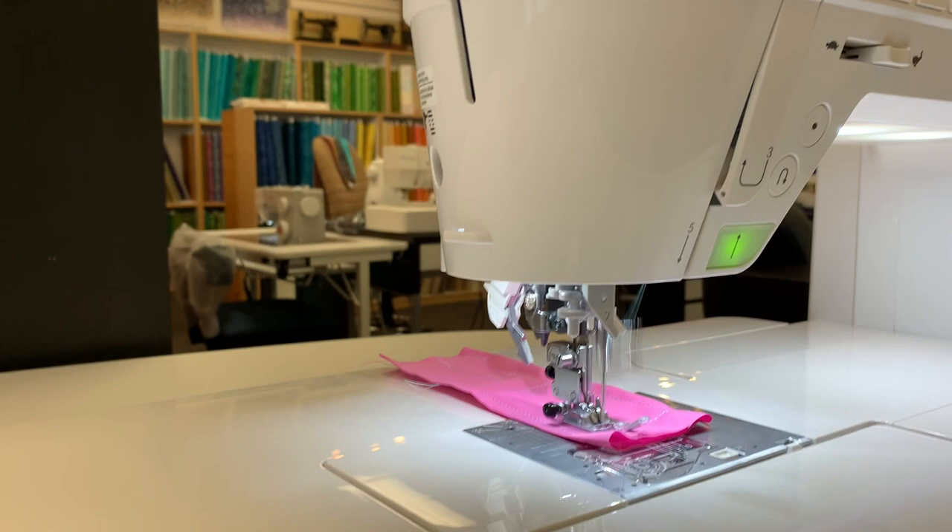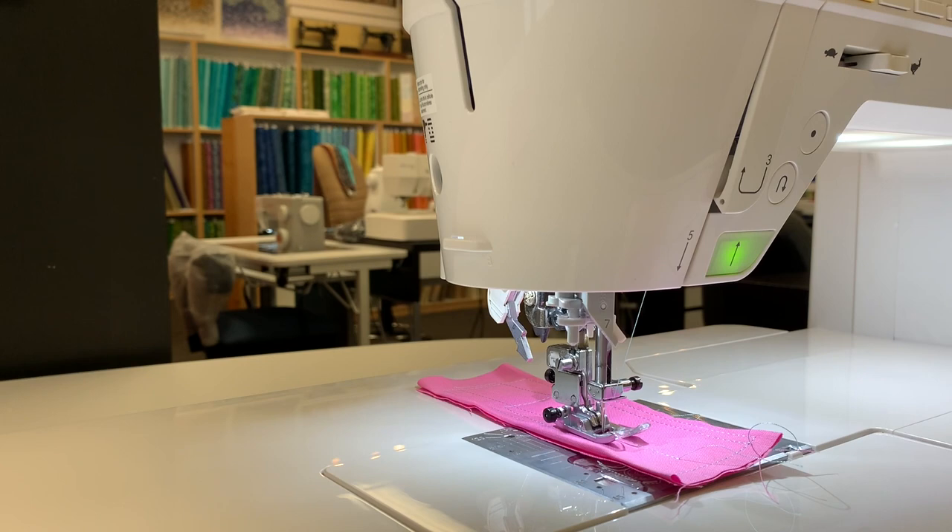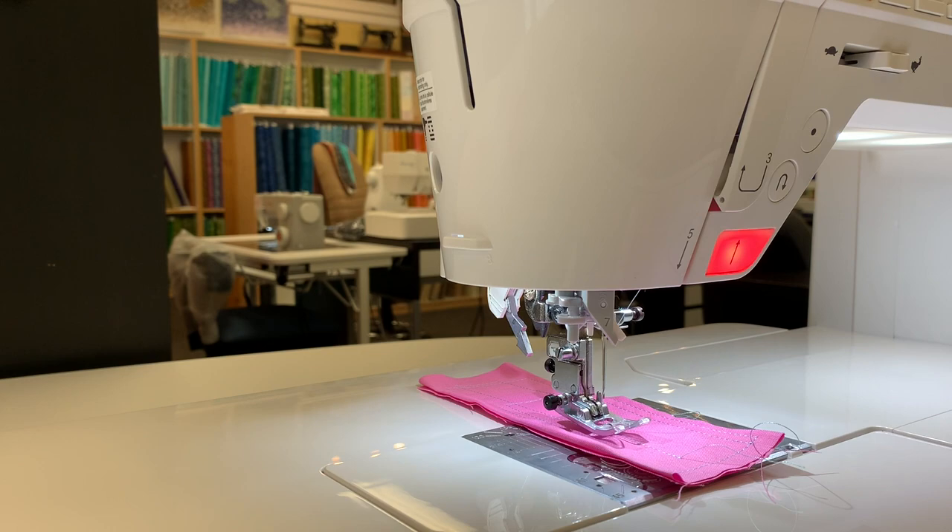The machine also gives you the ability to put a knee lever in, which will then raise the presser foot with the push of your knee. When I get to the end of my seam, it will backstitch automatically, cut, and raise the foot automatically for me.